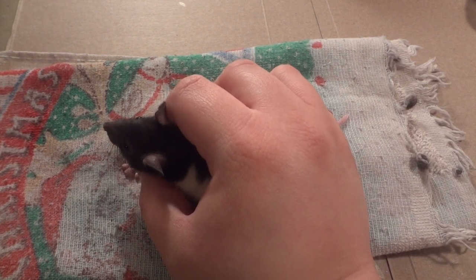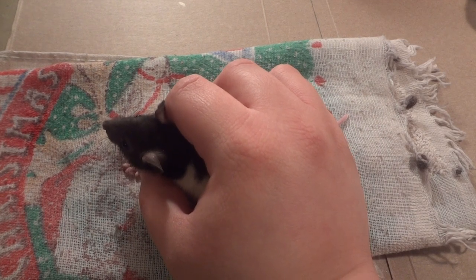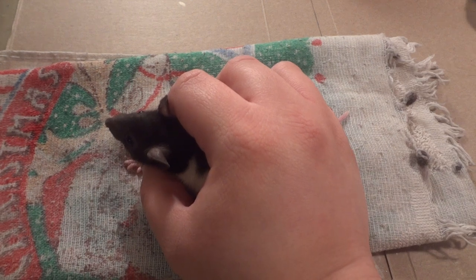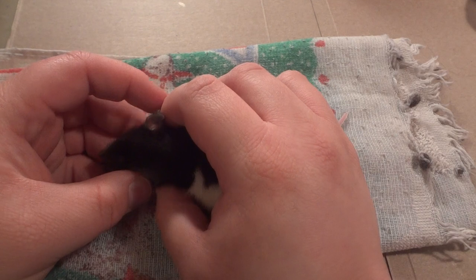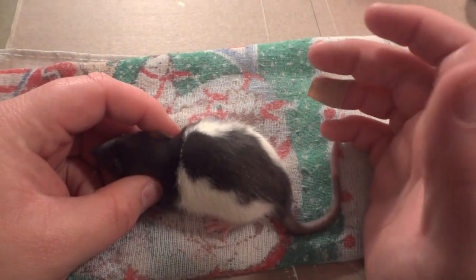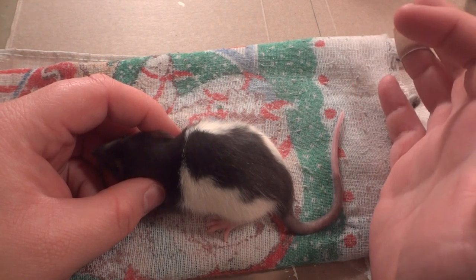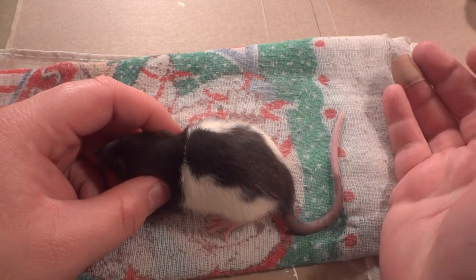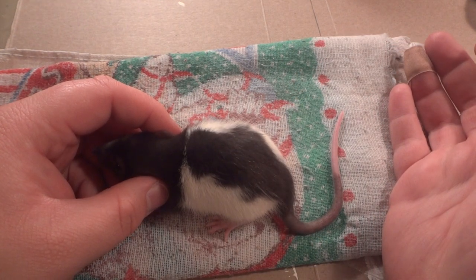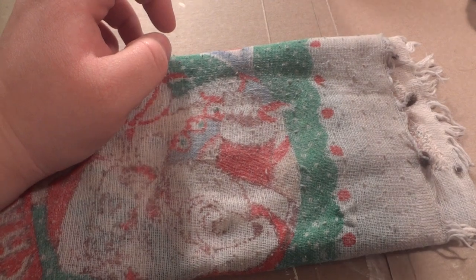I was looking for happy, socialized babies — or even adults — but I wasn't able to find what I was looking for and ended up settling for just healthy babies. They're in a really small cage right now so that I can tame them easier so they can't get away from me and avoid me. That's the first one. They're all sweet, they're just very scared.